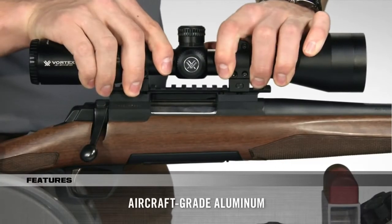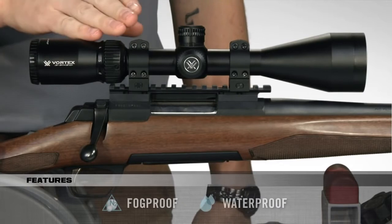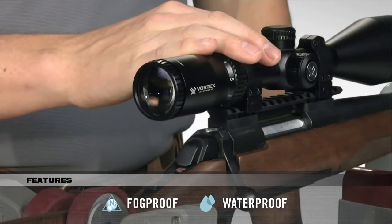Strength and durability are unquestioned thanks to the one-piece, aircraft-grade aluminum tube that is also nitrogen-purged and o-ring sealed for a lifetime of waterproof and fog-proof performance.